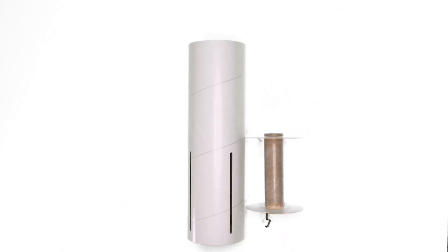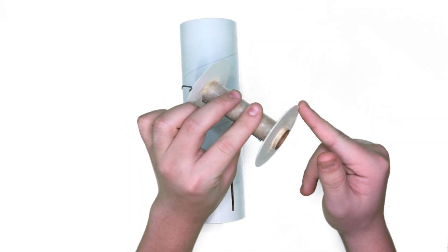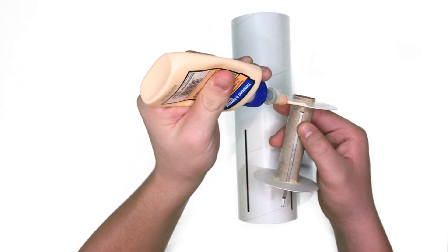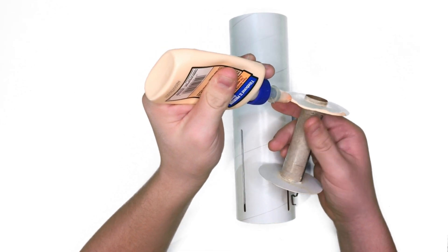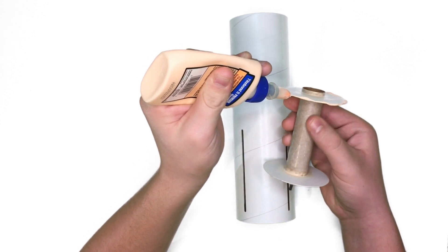After the motor mount has finished drying, you're going to put it inside the rocket. Apply some glue around the edges of the laser cut centering rings and stick it in there. Make sure the end of the engine hook is even with the end of the body tube.